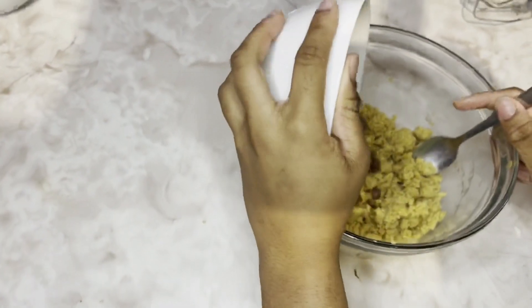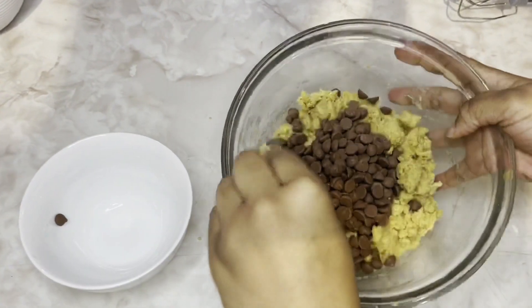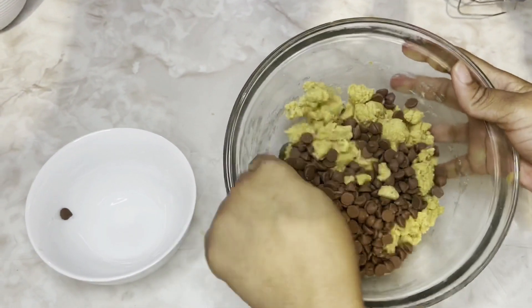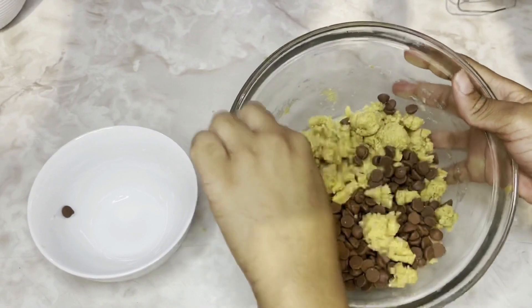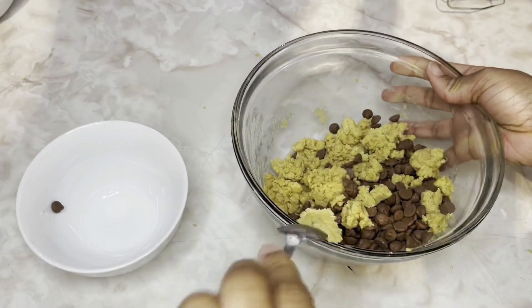I'll now be combining the chocolate chips with the dough with my spoon, but then I realized the spoon wasn't working, so I put on gloves and molded it together.